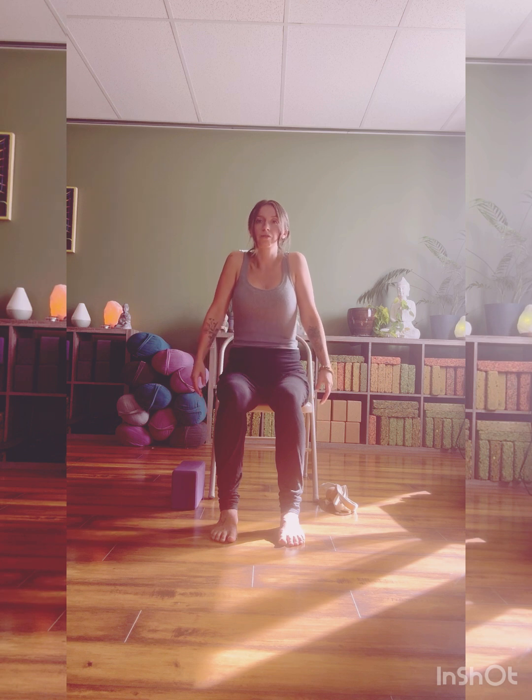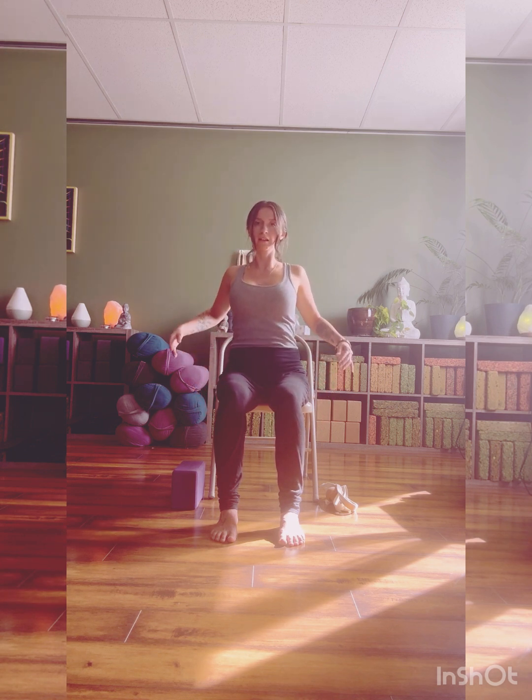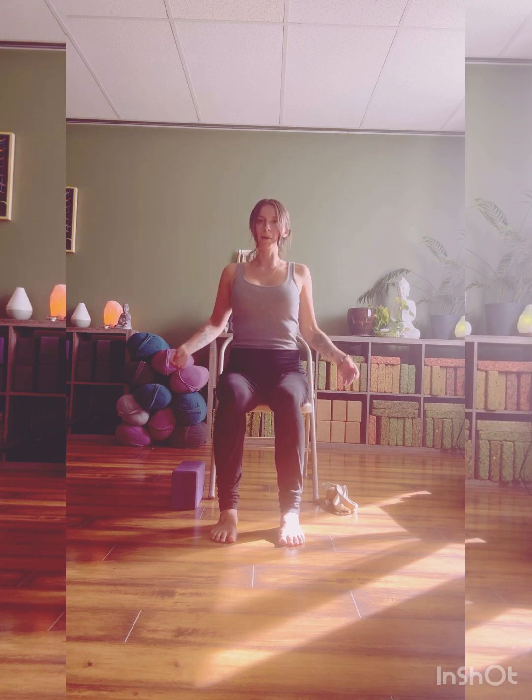Bringing your gaze back up nice and center. Hands drop beside you, bringing shoulders up towards your ears, and then rolling shoulders back and down. Nice full circles here — two more times, and last one. Allowing the shoulders to drop and be heavy.